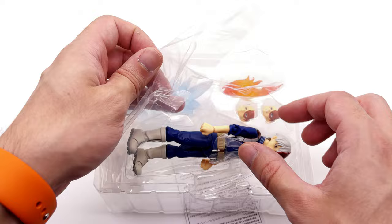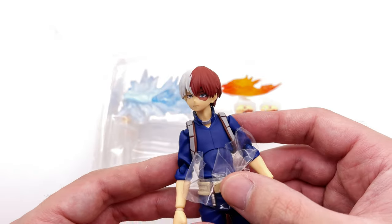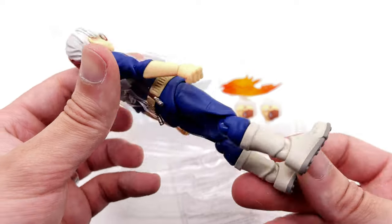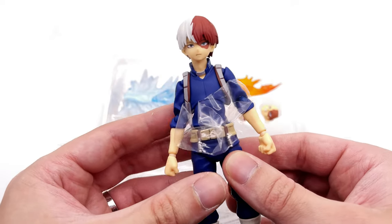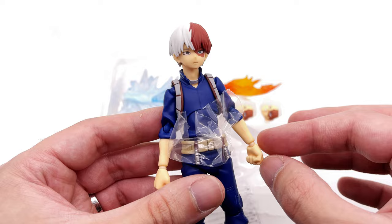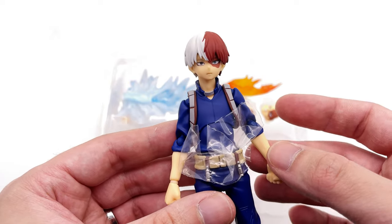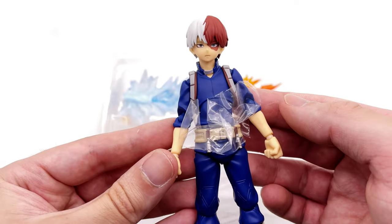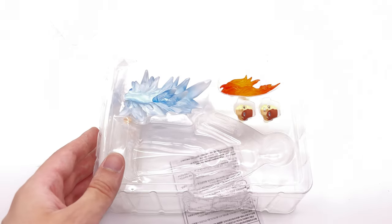And here we have Shoto himself. First impressions are pretty positive. I love the feeling of these Figma releases in hand and the subtle translucency to the skin itself — they have definitely nailed that. I cannot wait to compare this guy to the rest of the figures in the line so far.